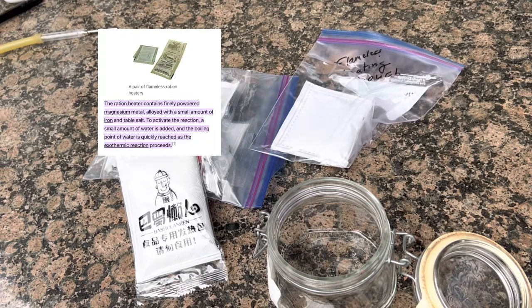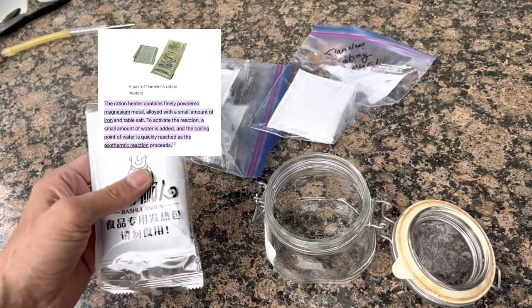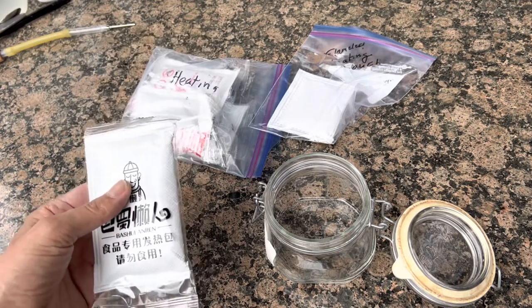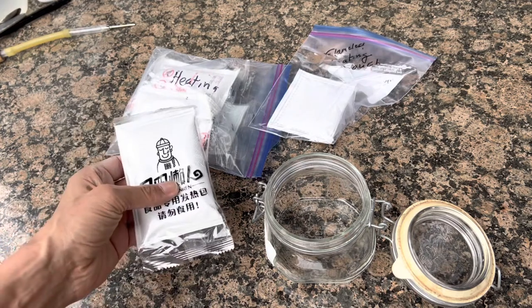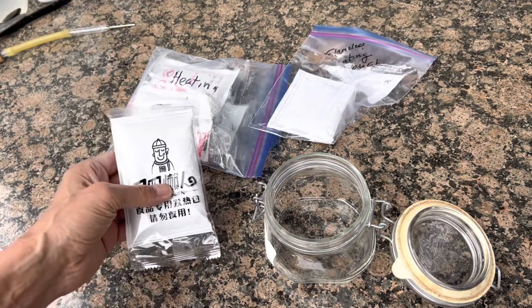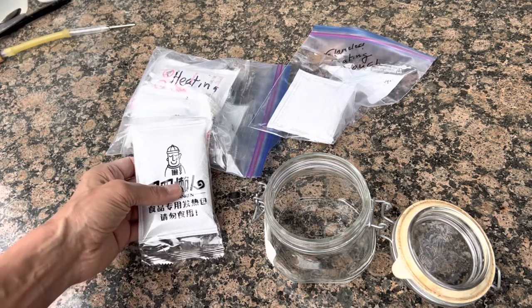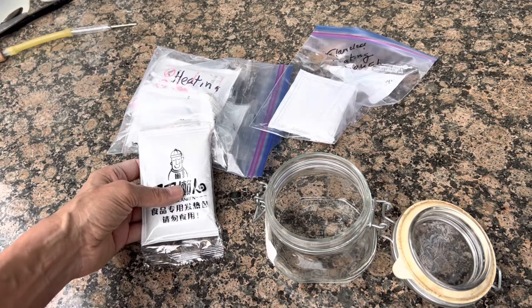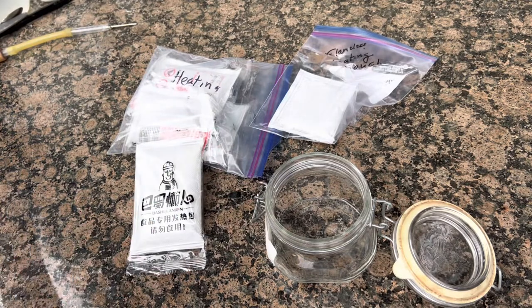According to Wikipedia, the material in a flameless ration heater consists of an alloy of magnesium with a small amount of iron — so it's an iron-magnesium alloy — plus some sodium chloride, or salt. That's all it needs. Water is added to activate the reaction between the magnesium and the water, which generates magnesium hydroxide. I'm going to open one up and put the contents in this bottle because it's air and water sensitive.